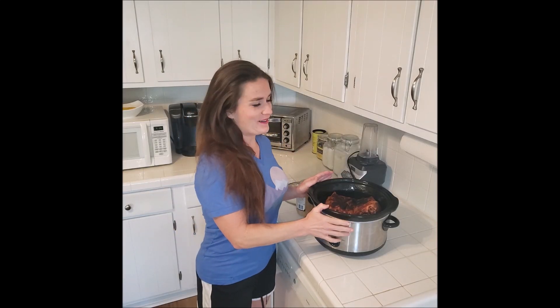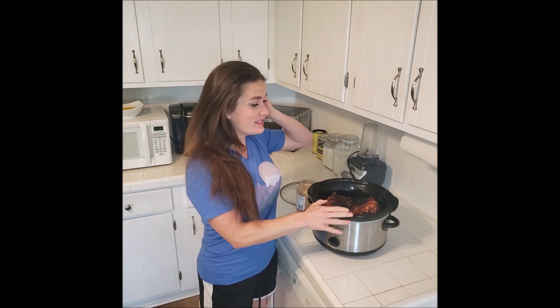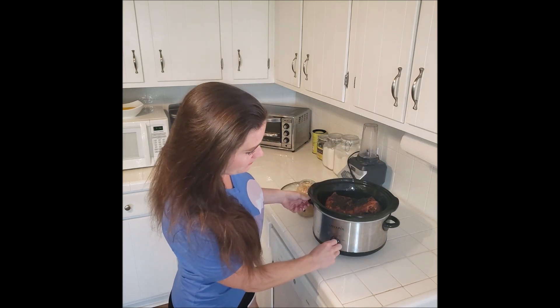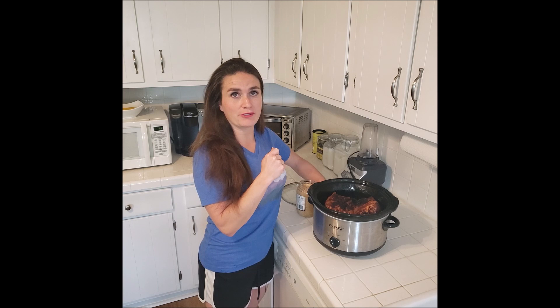The next step is the easy part. I've sprayed down my huge crock pot — this is a six-pound piece of pork, so I need a big crock pot, it barely fits. I'm going to turn it on to low and let it cook for about seven hours, or until it tears apart with a fork and reaches 190 degrees internally.